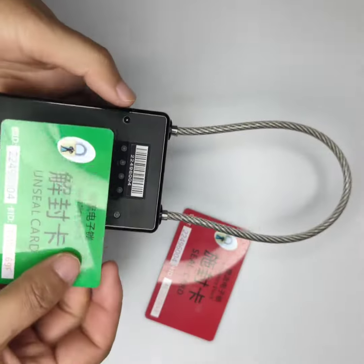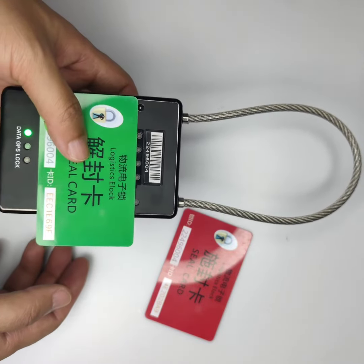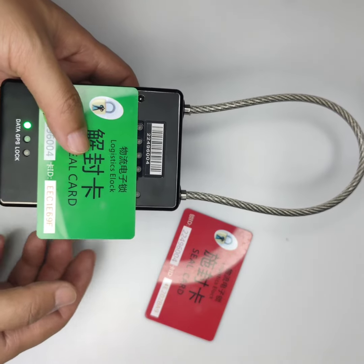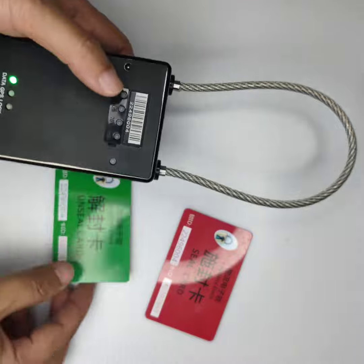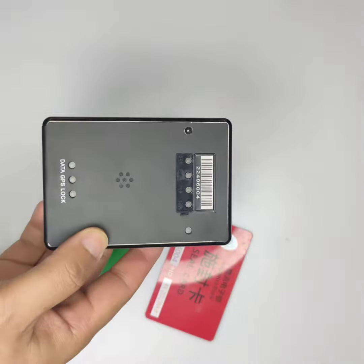And we use this SIM card to un-seal it. Now we can pull it out.